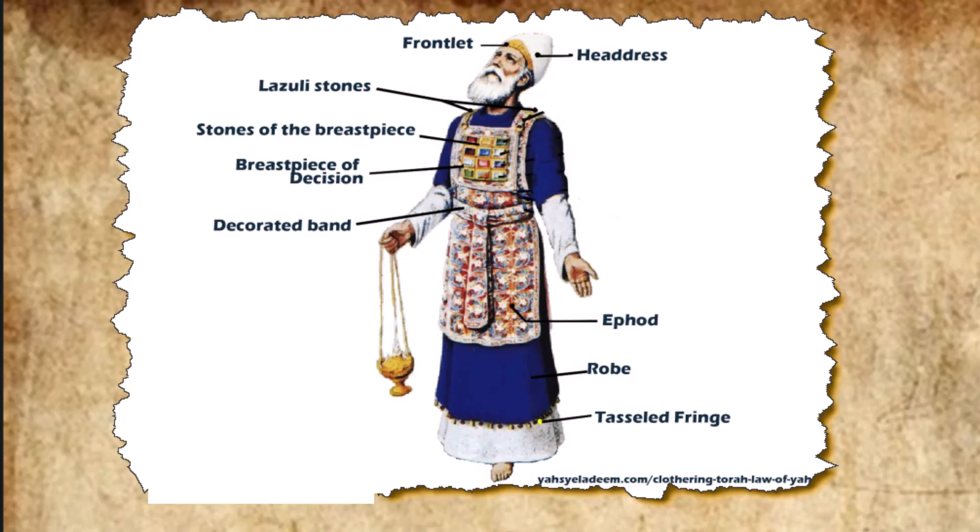Chapter 39. From the blue, purple, and scarlet yarn they made woven garments for ministering in the sanctuary. They also made sacred garments for Aaron, as the Lord commanded Moses. They made the ephod of gold and of blue, purple, and scarlet yarn, and of finely twisted linen.